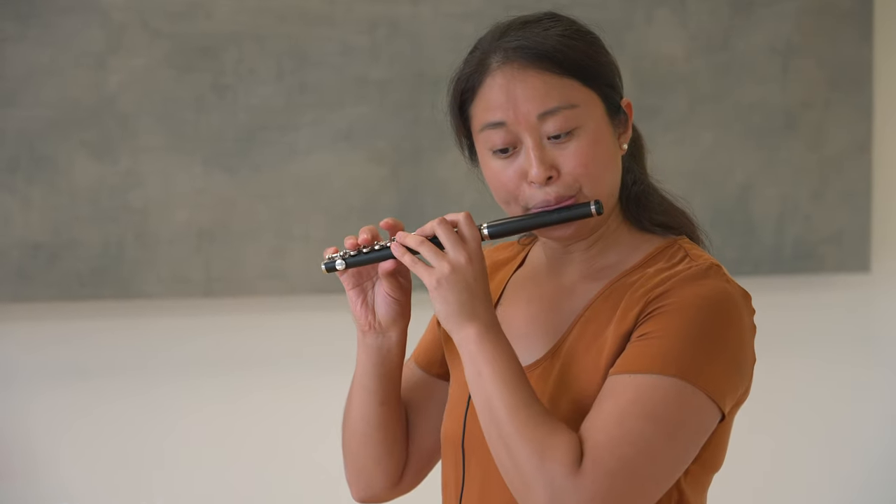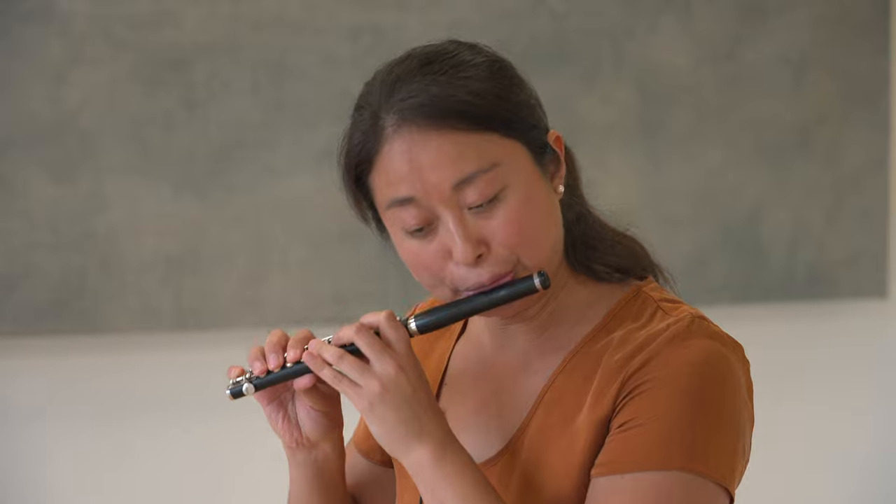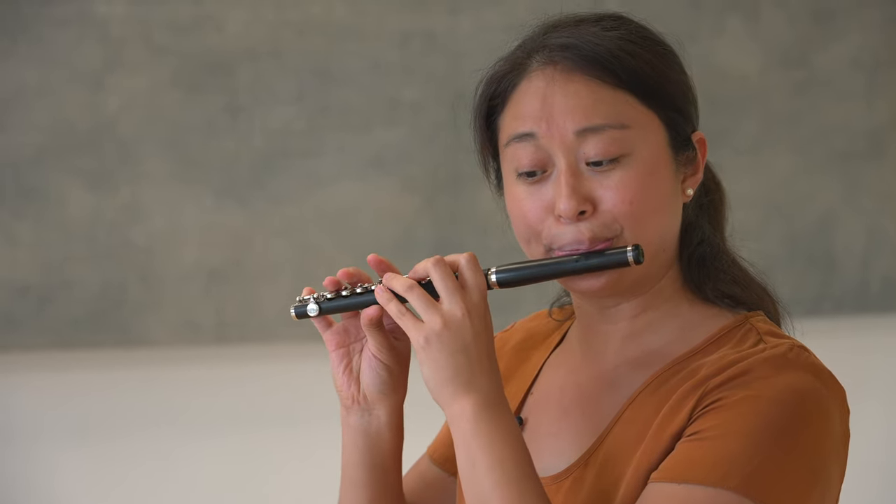Another important thing to keep in mind about this etude is that you always want to feel the push and pull between duples and triplets. You have a lot of passages where you're going from counting in one, two, to one, two, three. You want to make sure that your threes don't get too long and sound like twos, or your twos get too fast and sound like threes.